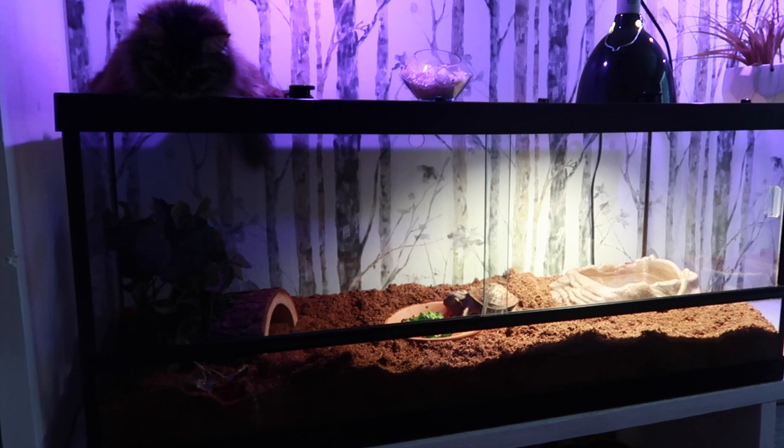Just wanted to show you guys how pretty his tank is when I turn the light out in here. He still has his basking light, but look how pretty the purple is. And there's Kitty, and there's Blue eating some romaine — I think it's really pretty. I love it.